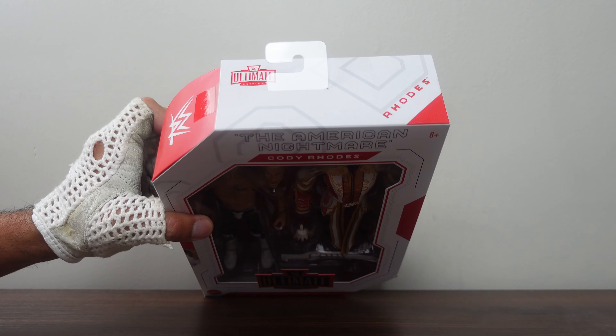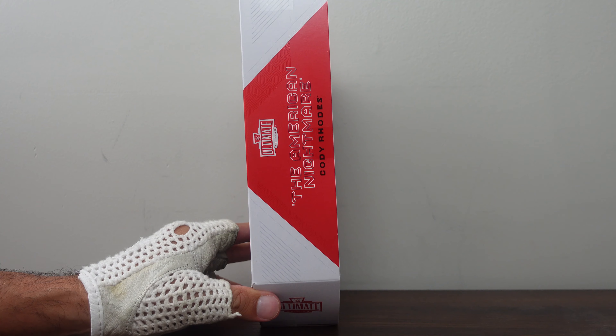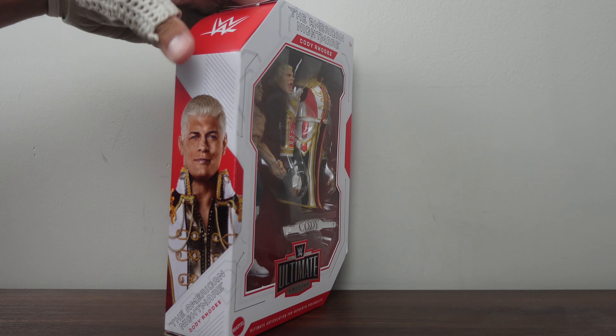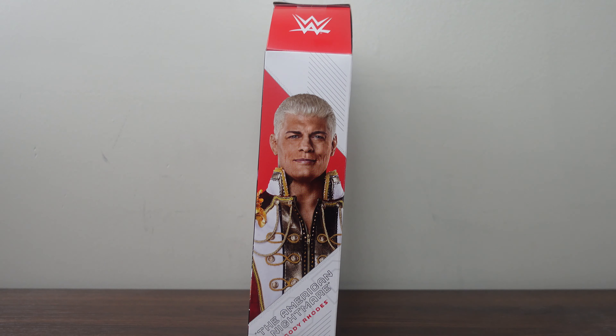At the top of the packaging you have the WWE Ultimate Edition logo, and in the corner it says Rhodes. At the side of the packaging on the top, you have the WWE Ultimate Edition logo, and over here it says The American Nightmare, Cody Rhodes. At the other side of the packaging on the very top, you have the WWE emblem. Down here you have a profile picture of Cody Rhodes, and it says The American Nightmare, Cody Rhodes.